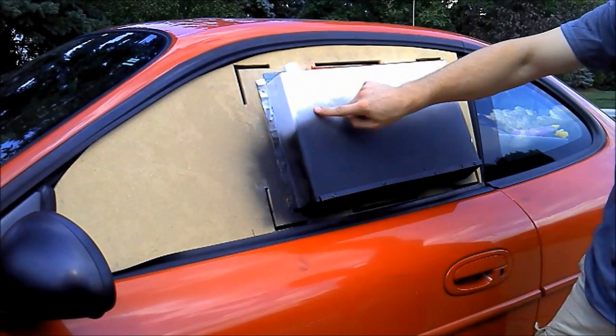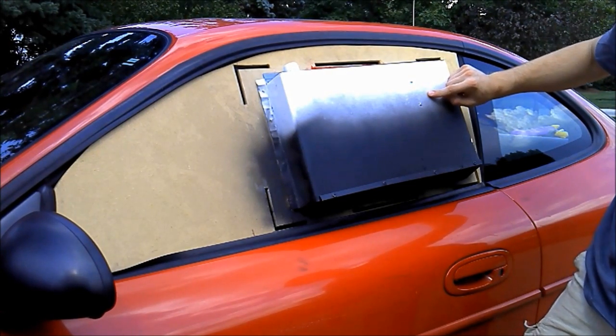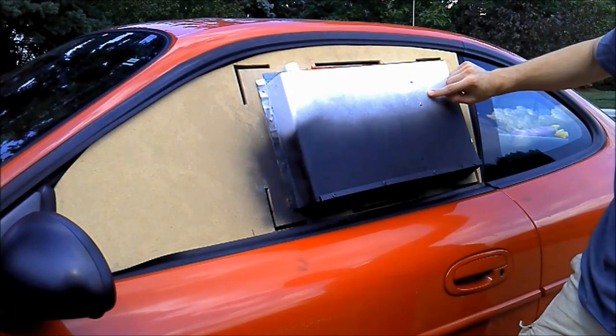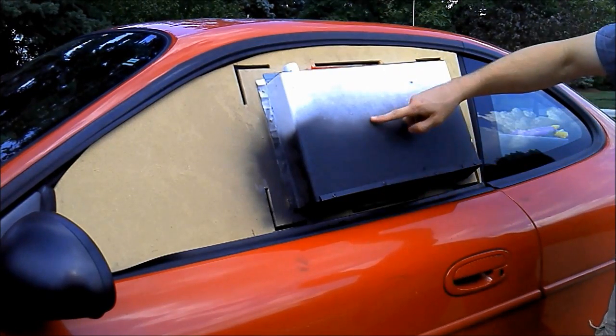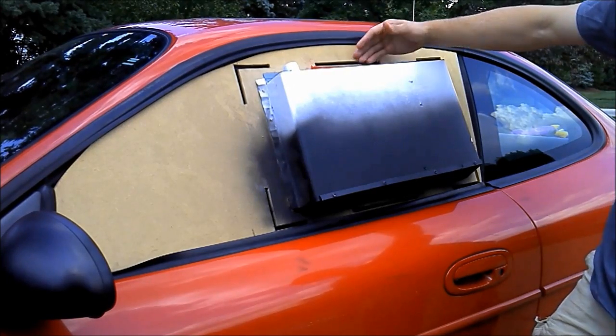The evaporation fabric draws up water from the PVC trough and allows it to be suspended with greater surface area inside the convection shaft. The water suspended on the evaporation fabric evaporates, causing the air around it to cool and then fall into the car, making it cooler.